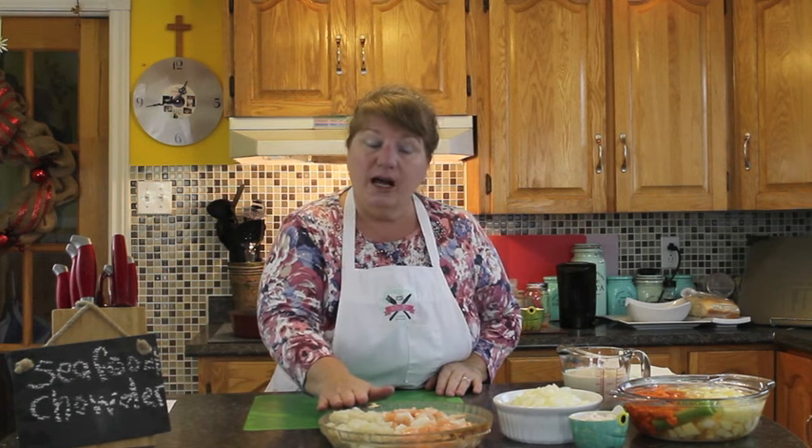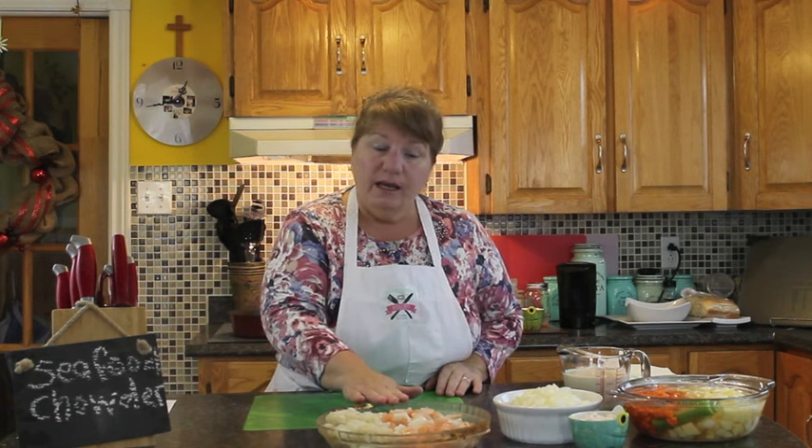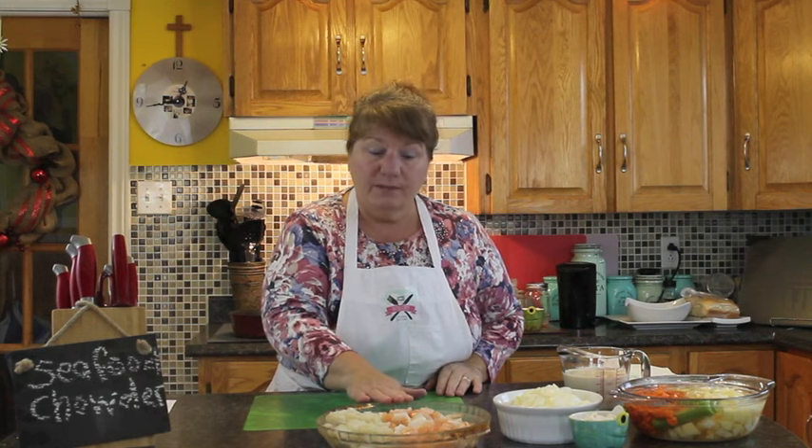Hi, welcome to Bonita's Kitchen and thank you for joining us. What I'm going to be making for you today is seafood chowder. I had this request from one of our viewers to make a seafood chowder, but mainly to do something with lobster as well. So I included lobster in the seafood chowder. I got cod, shrimp, some salmon and scallops. You can put whatever seafood you want, and I got three pounds of seafood in this bowl.